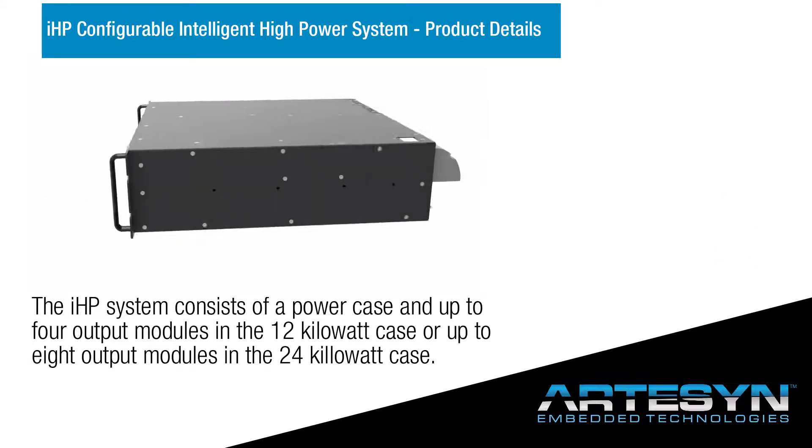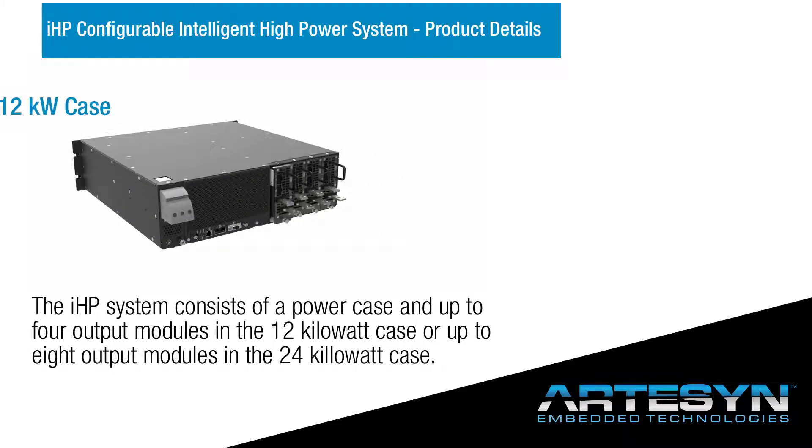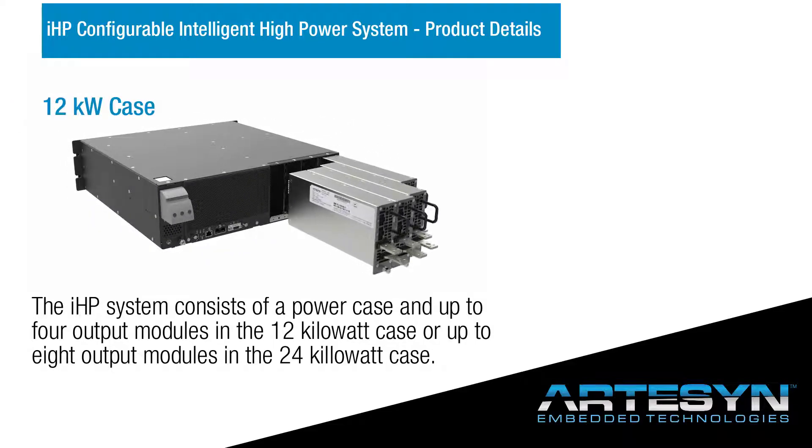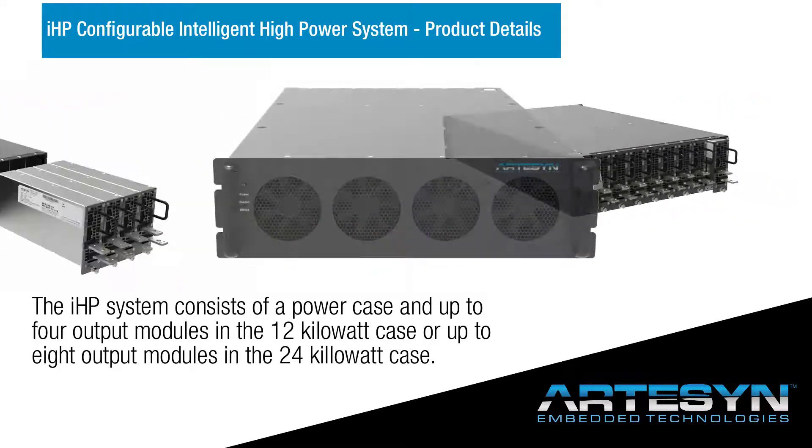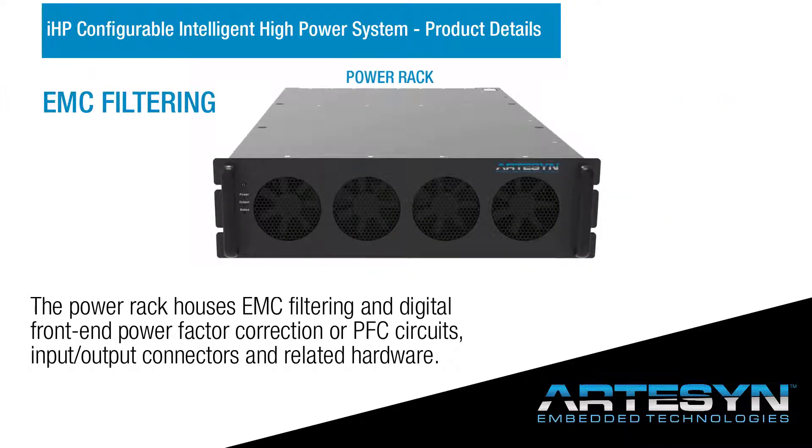The IHP system consists of a power case and up to four output modules in the 12-kilowatt case, or up to eight output modules in the 24-kilowatt case. The power rack houses EMC filtering and digital front-end power factor correction (PFC) circuits, input-output connectors, and related hardware.